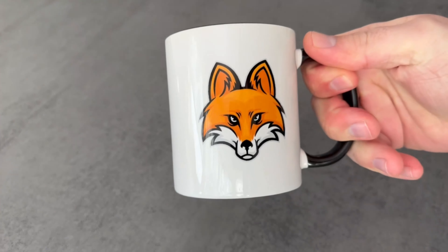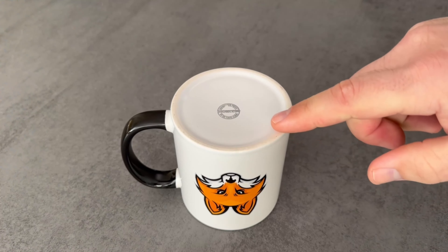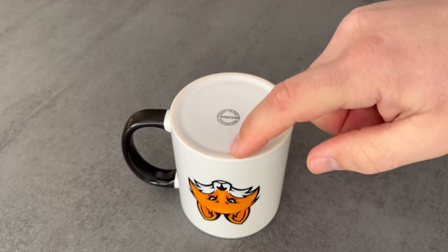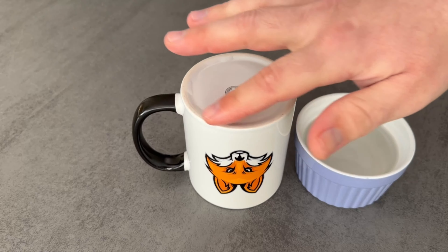For the second advantage, we need a ceramic mug. This one has a rough rim on the bottom, and that's exactly what we need. First you have to wet it a little bit — grab some water and moisten the entire rim.